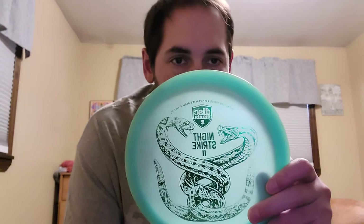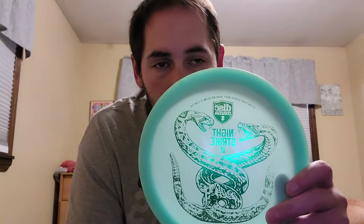We'll call fairway drivers speed 7, 8, and 9 — I carry quite a few of that speed range. First off, the Nate Perkins Color Glow Night Strike 2. This one's 175 embossed. Love the profile. More beef than the Night Strike 1, but I kind of like it for that. I can really rip into this and I don't have to worry about it turning over. I can push this further — those 325, 350 shots. This works pretty good. Staying in the bag.